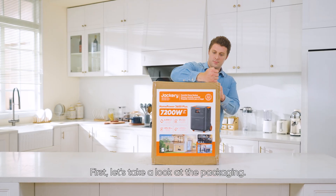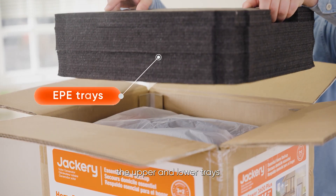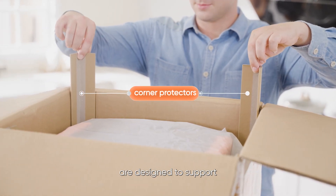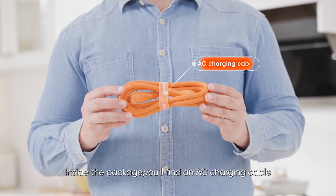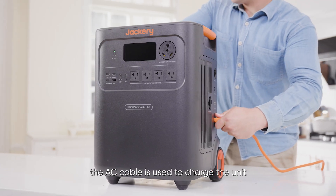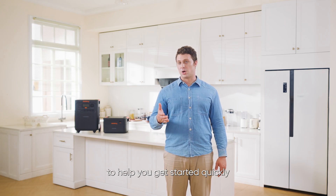First, let's take a look at the packaging. The UN outer box can be removed from bottom to top. The upper and lower trays, along with the four corner protectors, are designed to support and protect the Home Power 3600 Plus from damage during shipping. Inside the package, you'll find an AC charging cable and a user manual. The AC cable is used to charge the unit from a wall outlet, and the user manual includes detailed specs and operating instructions to help you get started quickly.